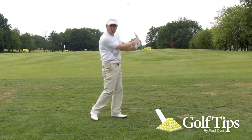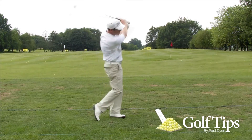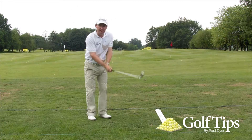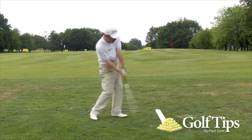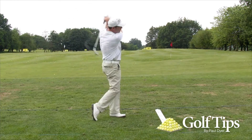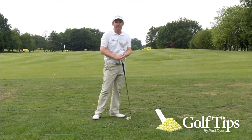Use your lower body to swish the club through. Notice that my lower body with the step forwards begins the swing, and I can teach myself to start with my lower body — it gives me a bit of power too. So go ahead and try it.